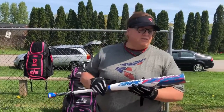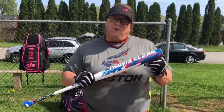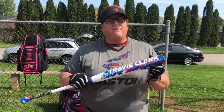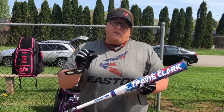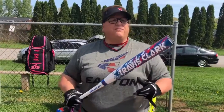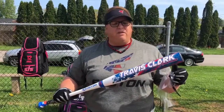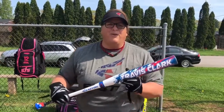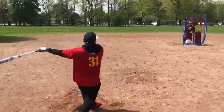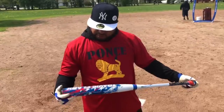Hey everybody, Kristen Dowling here from Easton Sports for another exclusive review. Today we're hitting the Travis Clark bat, just taking it out of the wrapper. It's a 12 and a half inch barrel with a one ounce end load — compared to the Baker which had a slight end load, this is a fully loaded 12 and a half inch barrel. Come check it out, it should be pretty cool.